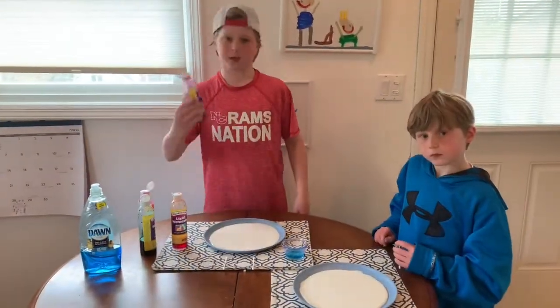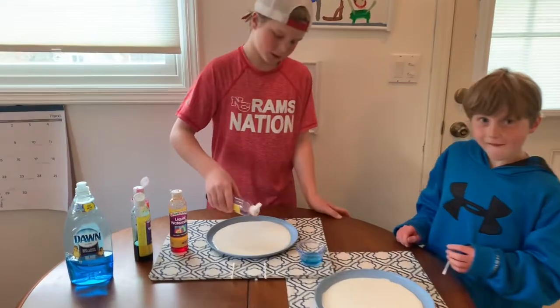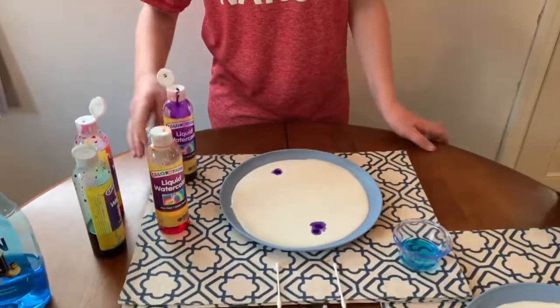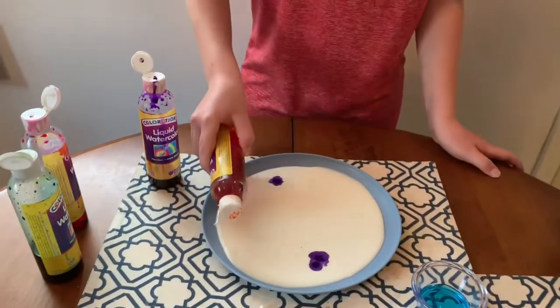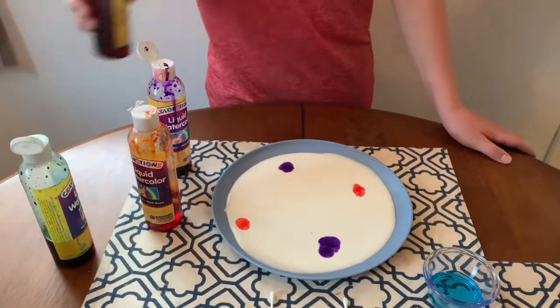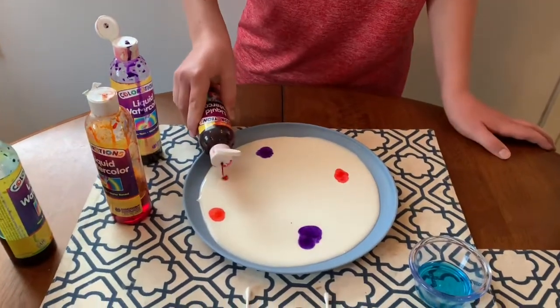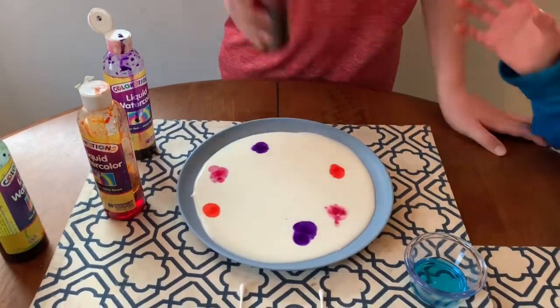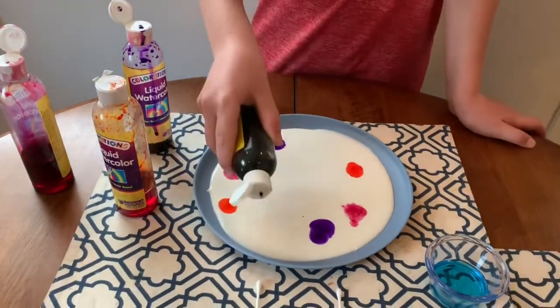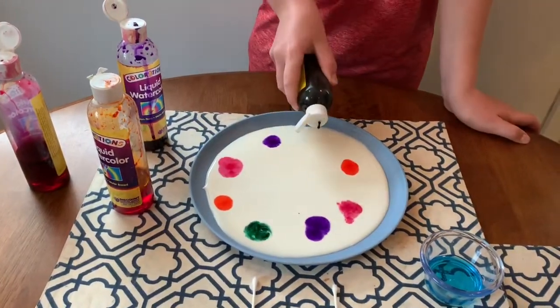Next you want to add dots of food coloring into the milk. So you would go like one, two — adding several dots of each color around the plate.